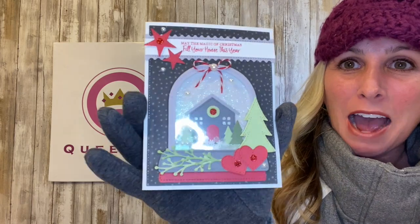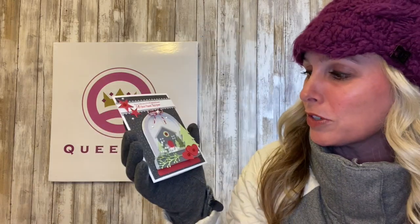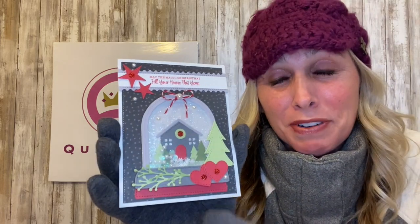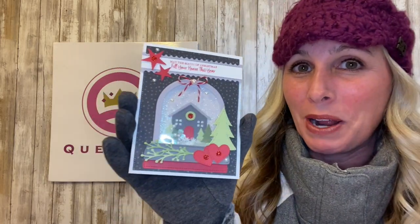Hey Shaker Makers, it's Demo Donna here and welcome to another card contractor video by Queen & Company. Very exciting. I am going to be showing you guys how to make this beautiful snow globe card by Greta. Mine is slightly different because I didn't have all of the same items that she has. So I'll show you right after this before we get into the demo what hers looks like.